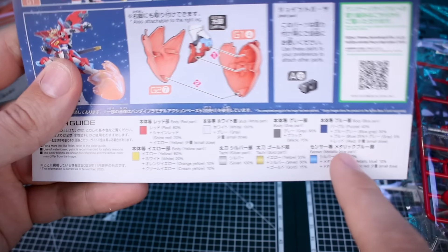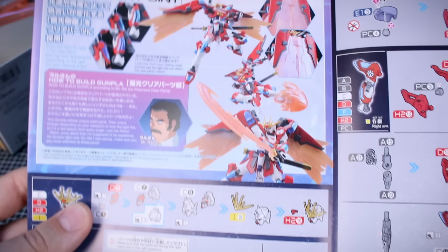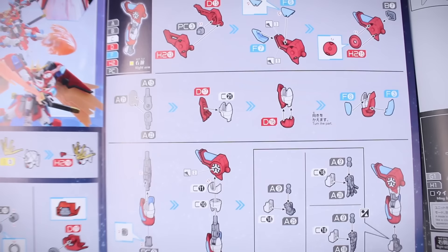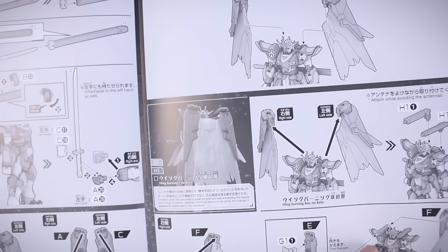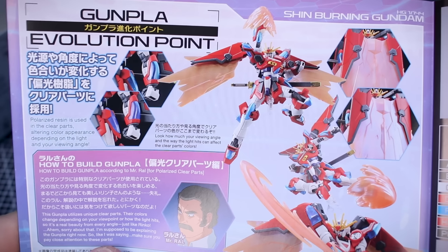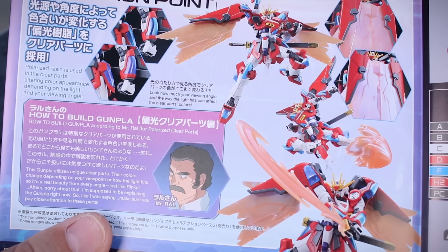We have the color guide at the bottom, and on the inside is our parts list. The first couple of pages are construction in color, and the inside of the manual on the black-and-white side is all the rest of the construction. There's also a cool section about the Gumpel Evolution Point, talking about the polarized resin used for the clear parts. Let's check out the runners.